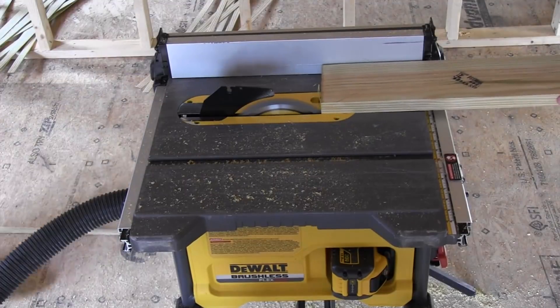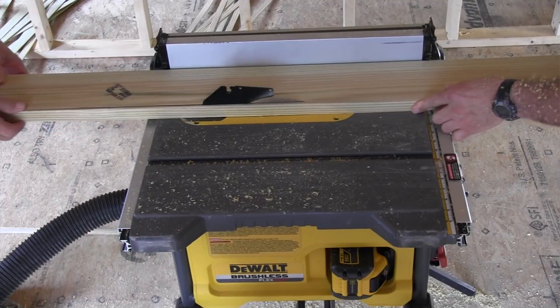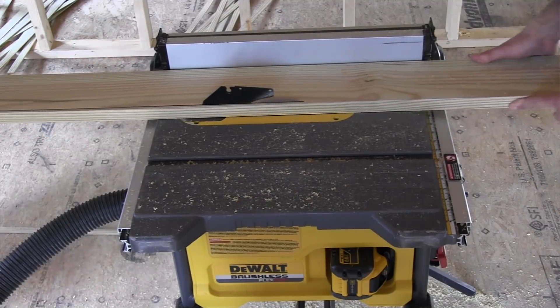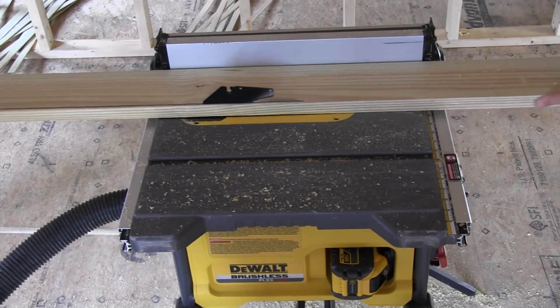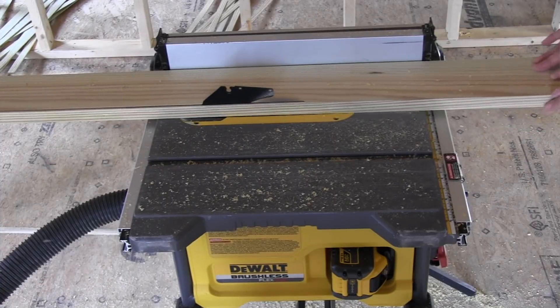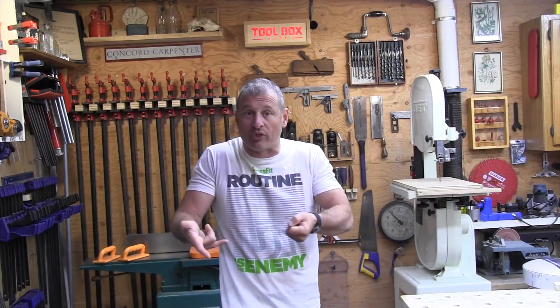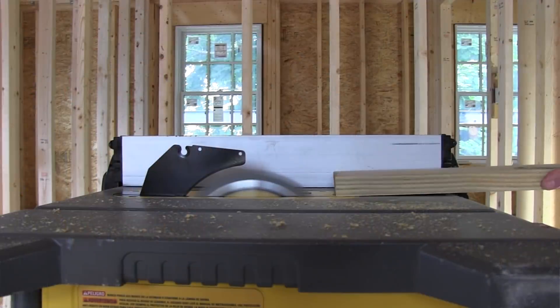What did we do differently this time with the 12 amp hour test? We used a different battery — before we used the 9 amp hour, this time the 12 amp hour. We also used a riving knife. It's certainly plausible that when we were assisting the previous 9 amp hour cut by pulling the cut open with our hands to mimic a riving knife, we actually gave the 9 amp hour test an advantage — and that's why it did so well.